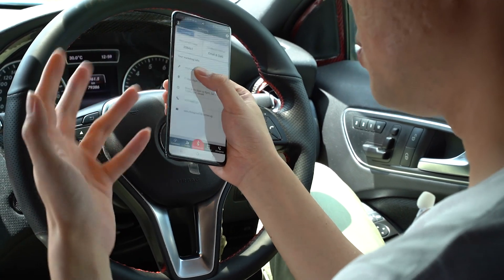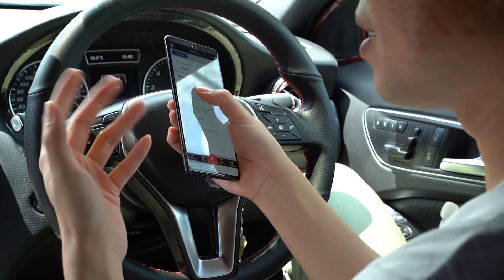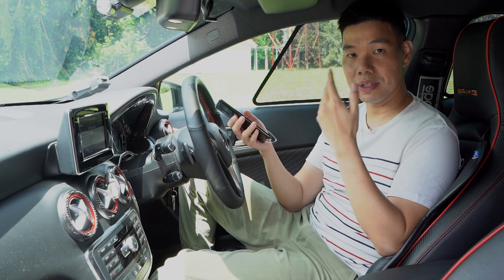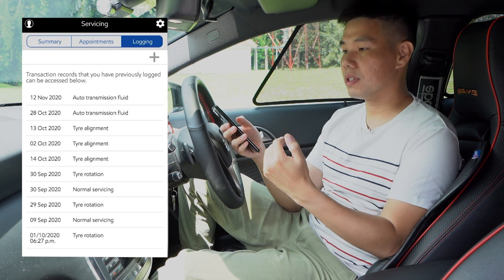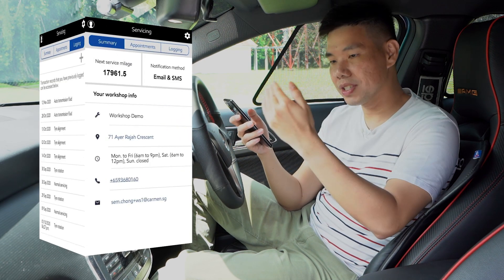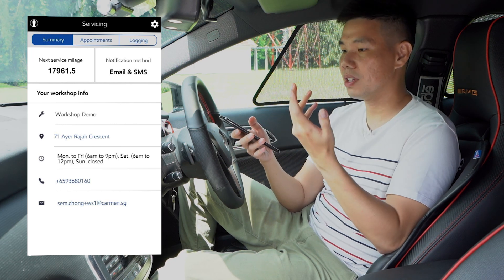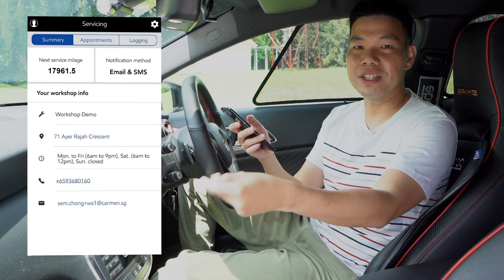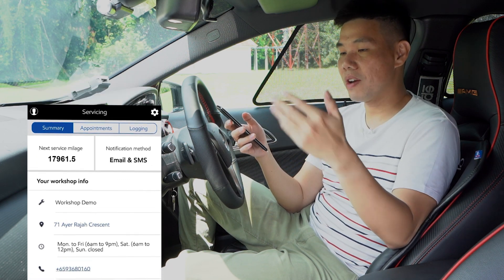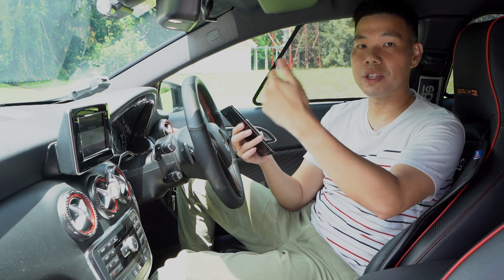Another cool feature of the Mobile One Care Plus app is that it's sort of your service companion. It reminds you of your next service date, notifies you when it's near, and helps you schedule your next service. More importantly, it acts as a service log — it logs down everything that has been done to your car, so you don't have to fiddle around with receipts to figure out what was done six months ago or a year ago. Everything is within the app, and that'll be very useful for you and your mechanic on your next service.